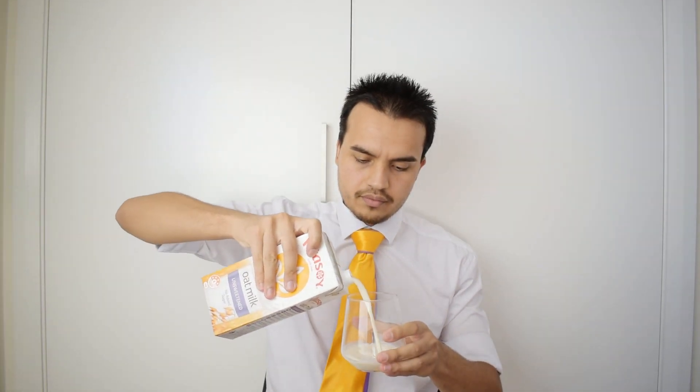Oat milk seems to be the milk everyone's talking about for some reason. It smells like when you eat muesli and you're left with that dust at the bottom of the bag — the muesli dust mixed with the almond milk left over at the end, which makes that really disgusting-tasting paste. That's what this smells like, because that's pretty much what it is. Let's try it.